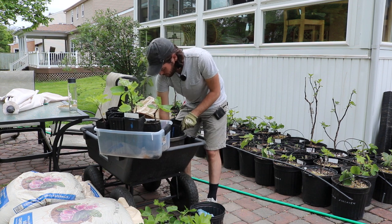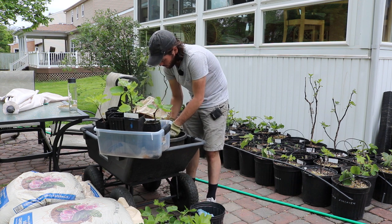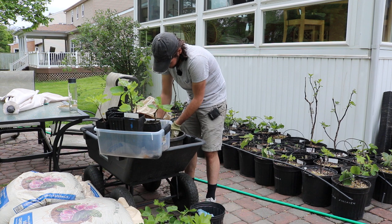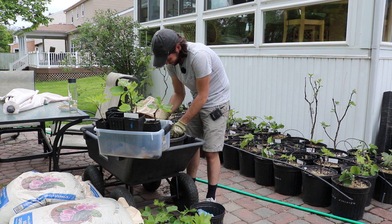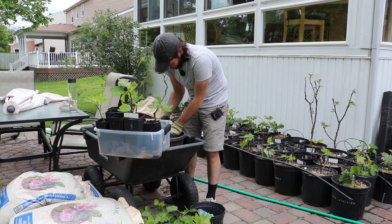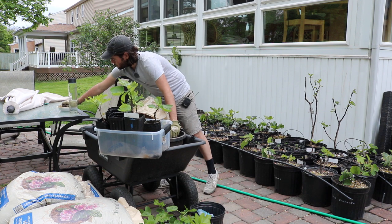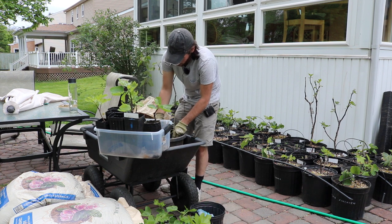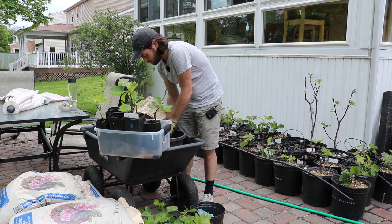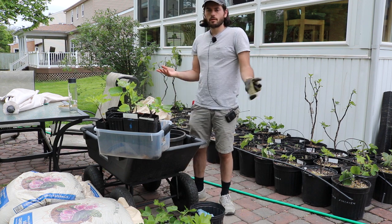I'm going to fill this pot up with some soil, stick him back in, add more soil on top, and a little bit of fertilizer on top as well. Put the tag back in and that is it — this guy's done.